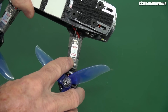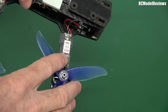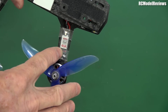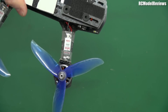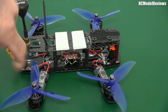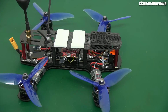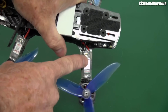We've got the DYS 40 amp 32-bit ESCs. These are working really well — I'm very impressed with those ESCs. Now, the big trend these days is to use a four-in-one where all the ESCs are put into the stack, but I've restored it to the original configuration, which is having four ESCs on the arm. I was so pleased that DYS sent me these ESCs.